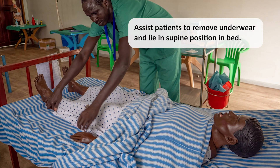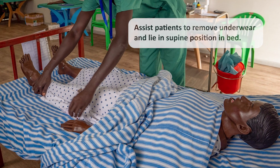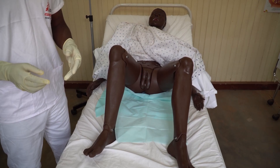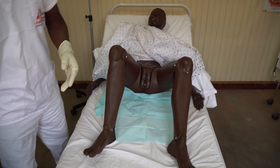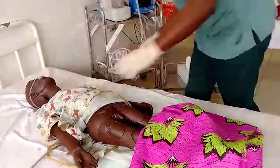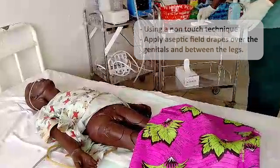Assist patient to remove their underwear and lie in a supine position in the bed. Position a towel or a draw sheet under the patient's buttocks. For female patients, have the patient bend their knees, hips flexed, and feet resting about 60 centimeters apart. For male patients, the legs can be extended on the bed. Using a non-touch technique, apply aseptic field drapes over the genitals and between the legs.